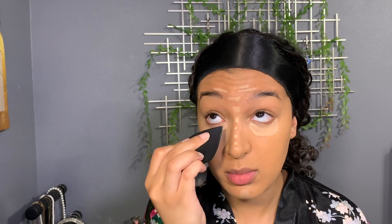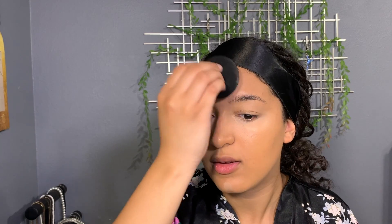She blends under the eye — again I'm going softer than she is because my under eye is delicate. This concealer on me is a really good brightener. I usually layer it with other things — like a skin-colored one on top of the brightening — but today we're not doing that. This concealer kind of sets into place, so make sure you blend it out pretty quickly.